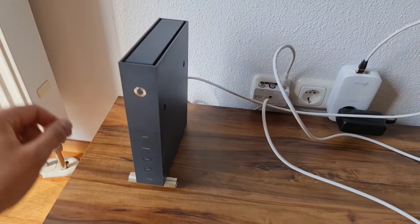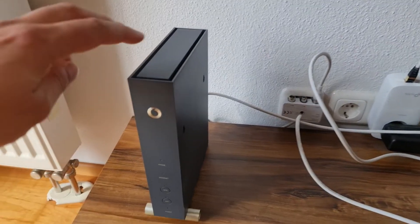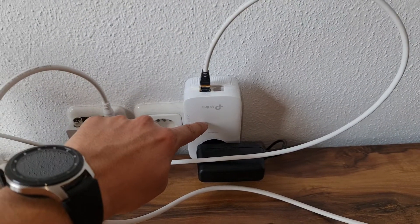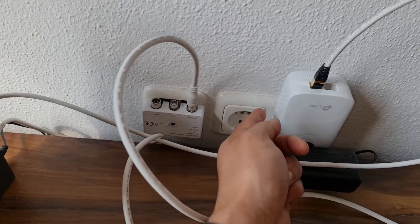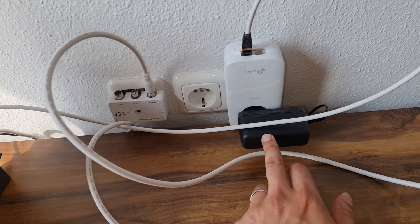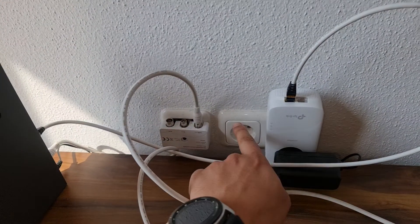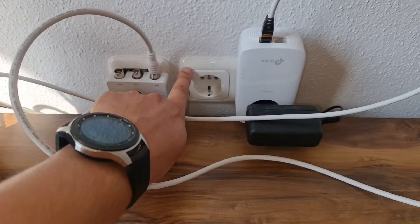Hello again. I want to explain how to plug your setup with a powerline adapter. Basically, from your router you take an ethernet cable to the powerline adapter, which must be connected to the wall. You can use electricity from it — in this situation I give electricity to the router, and from here you will have internet all over your place wherever you have electricity.